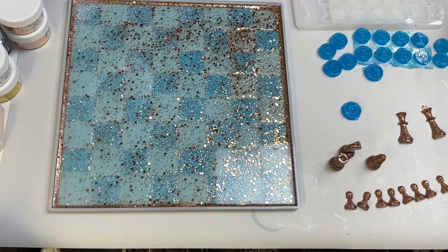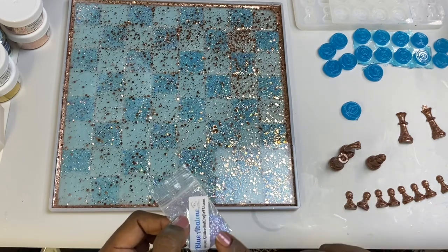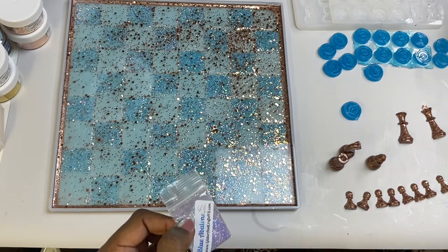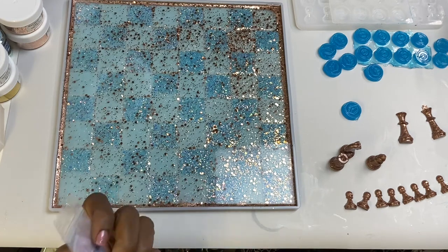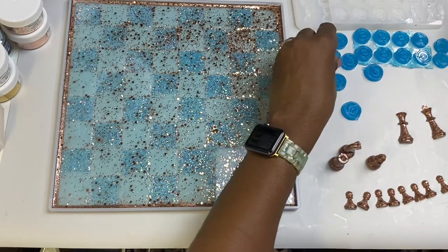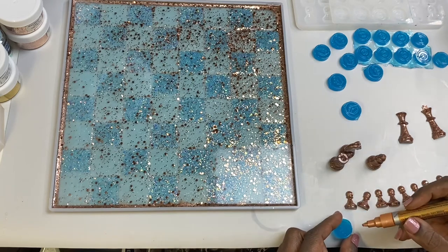At the beginning of this video I think I said that this glitter was from All That Glitters, but it's not — this one is the blue abalone and it's from Glitter Glitters and Crafts For You dot com. So I made a mistake, but correct your mistakes! This is copper and I'm glad that these are kind of messed up so that I can just experiment.